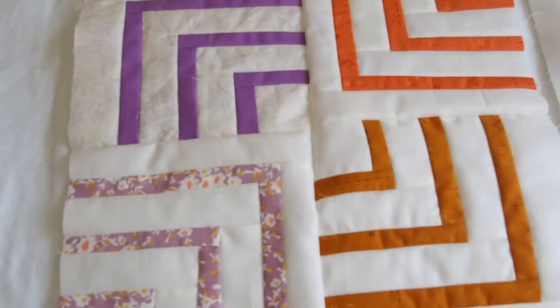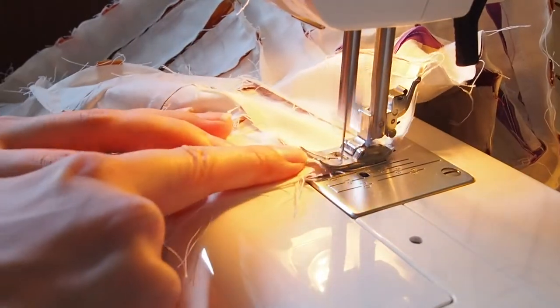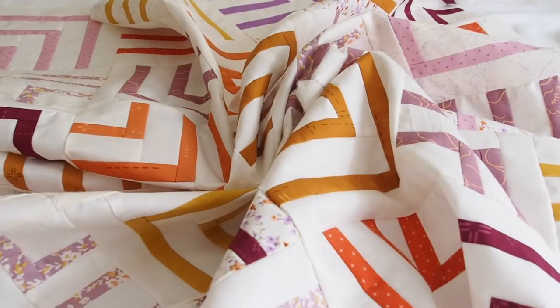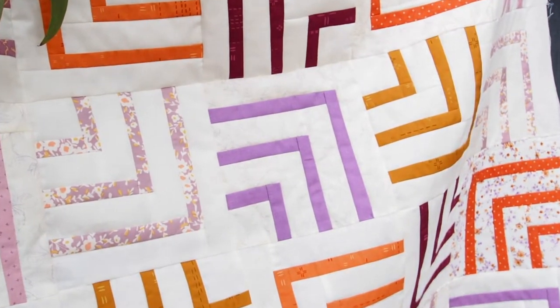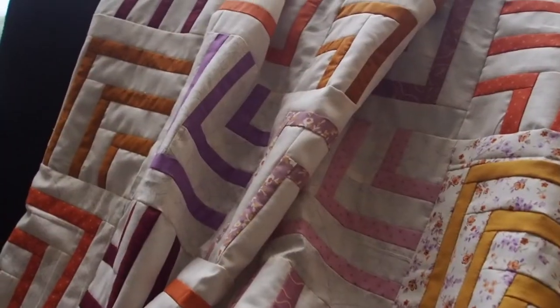I started adding blocks together, made bigger blocks, put those together and made bigger blocks. I only had to rip apart one mistake, which I think is pretty good. Then I had a finished quilt top and I took it outside to take some pictures — the light is just so much better outside, and everything looks prettier out there.